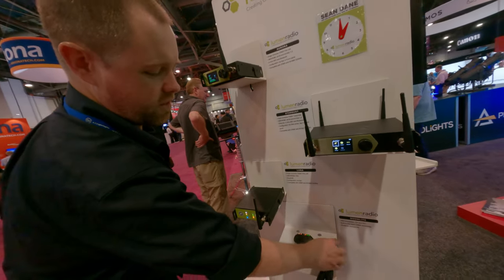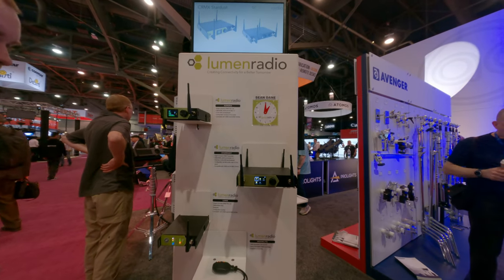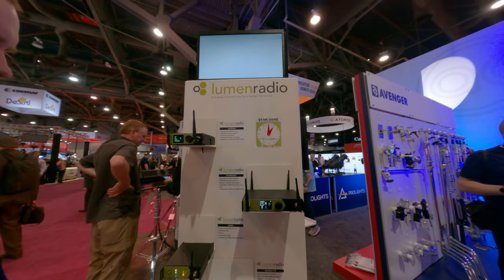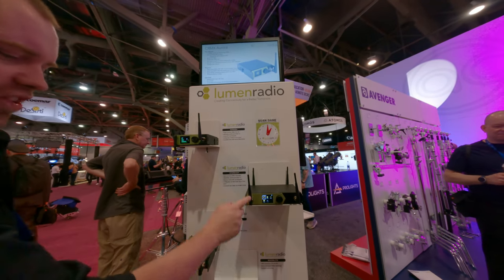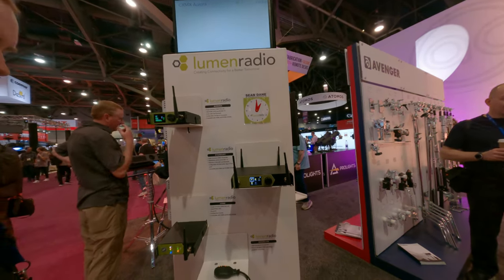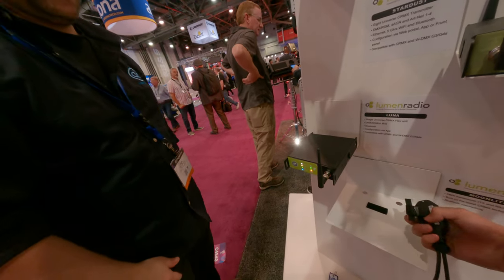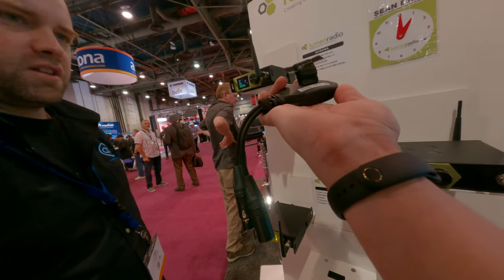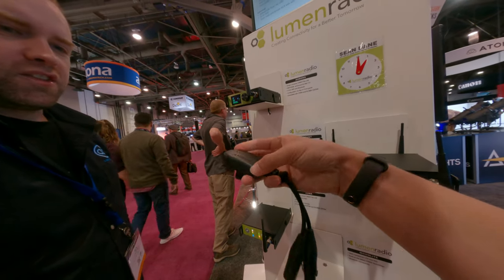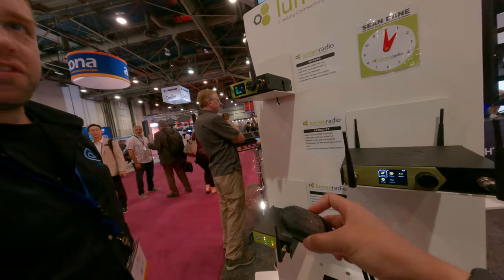So you can also transmit? Yes, this can also transmit. So it just depends on how much capability you need. This can transmit to these — you could have this on a fixture somewhere. So this is battery powered? Yes. It charges with a USB cable — Micro USB. So actually if your fixture has a USB port, you can charge it that way.